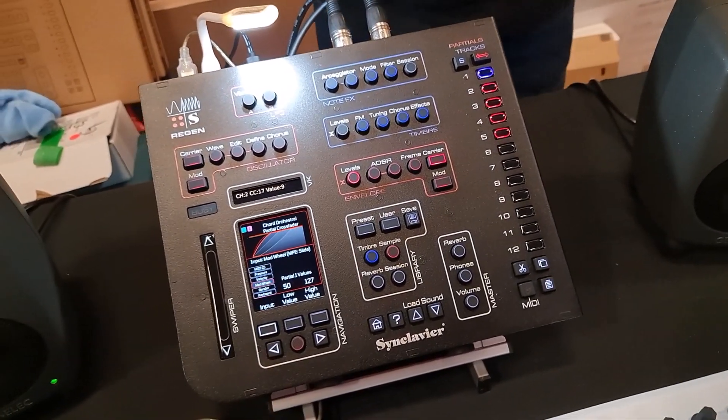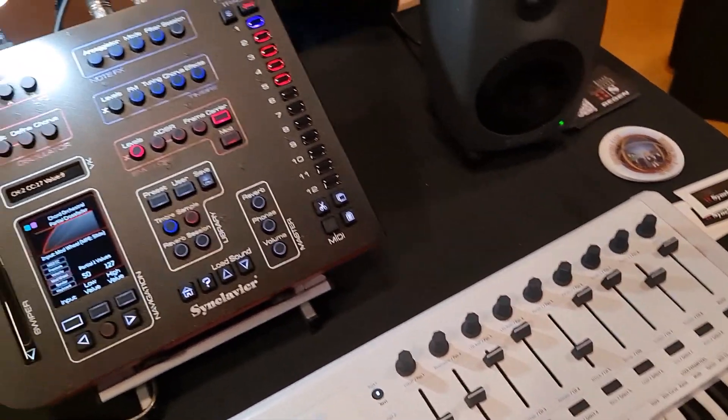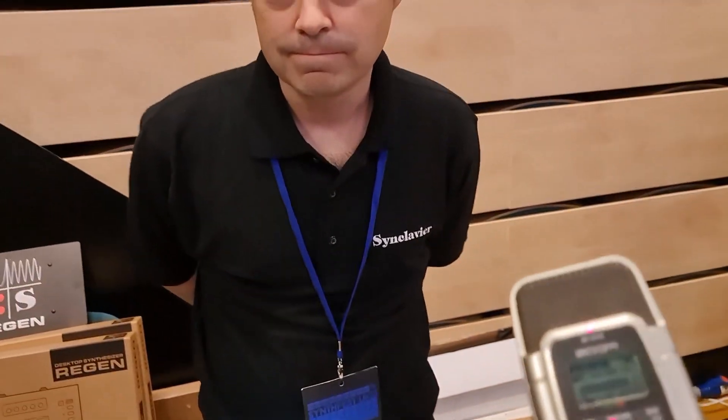Where do you get more information on this? Straight to our website — if you scan that QR code, it's through the website: Synclivia.com. Many thanks for that.